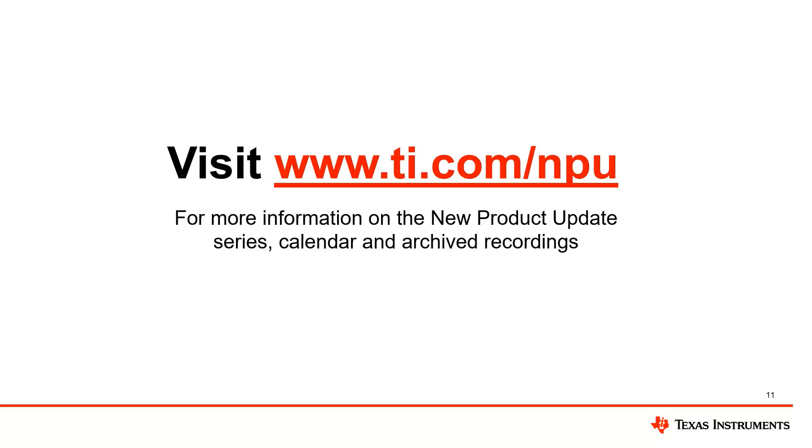Thank you, Jennifer. Thank you for attending today's MPU webinar. Please visit TI.com/MPU to register for next week's MPU presentation. Our next topic is TI's new ESD protection devices for CAN and LIN. Thank you everyone, and have a great day.